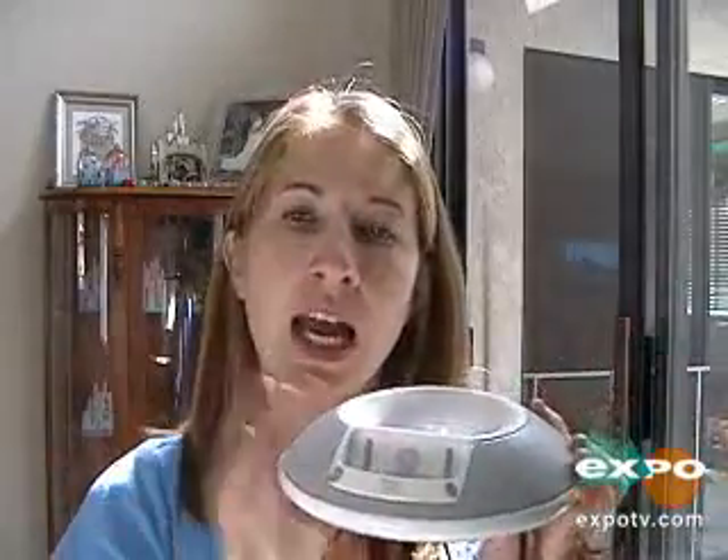It does plug into the wall so it doesn't have to use batteries or anything. You plug it into the wall, you put your iPod here, and then you can listen to your iPod through the speaker.